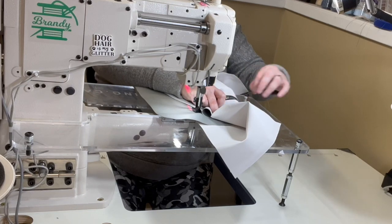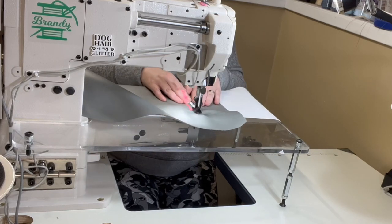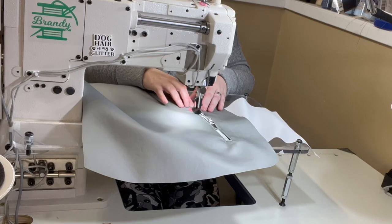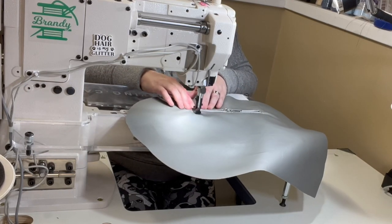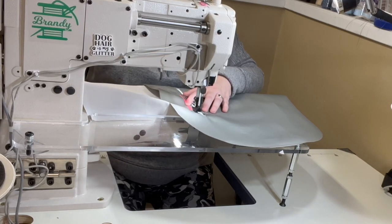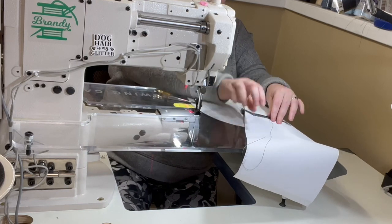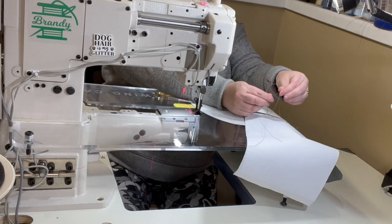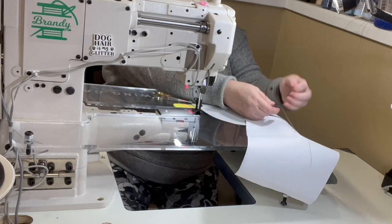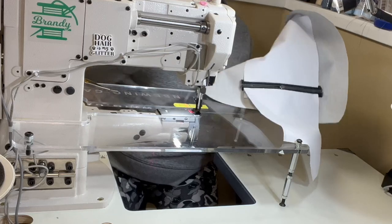I'm just going to pull my top thread through the back — I pull on my bobbin thread and it brings a loop up and I can pull my top thread through. When you come to the finish, make sure you are finishing with your needle down in the starting stitch hole. Pull your threads long again, then pull that bobbin thread to pull the top thread loop through, pull the top thread to the back, and tie off those four strands. Because I'm using a nylon polyester bonded thread, I like to melt it to make sure it won't unravel later.